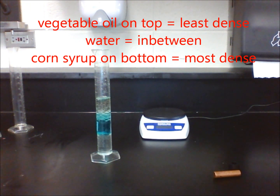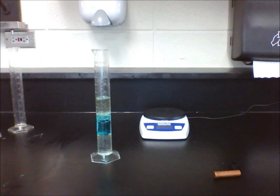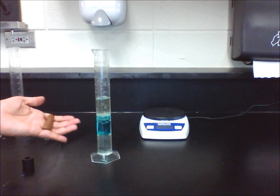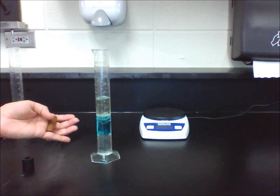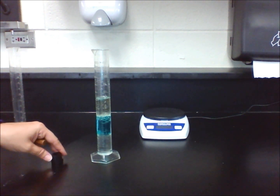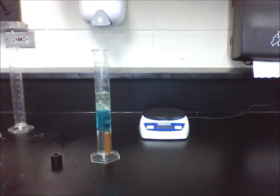Let's now see what happens when we drop solid objects into the density column. We know from lab 2 that the density of the copper cylinder is around 9.35 grams per cubic centimeters, and that the nylon spacer's density is around 1.3 grams per cubic centimeters. This explains why the copper cylinder sinks to the bottom of the graduated cylinder, and why the nylon spacer floats right on top of the corn syrup.